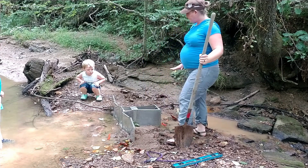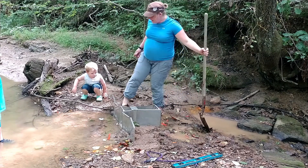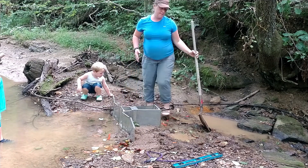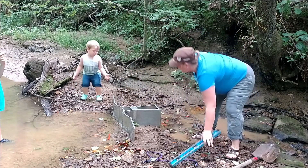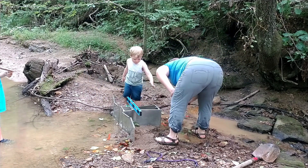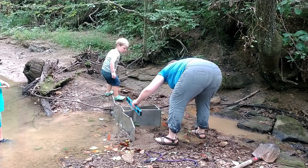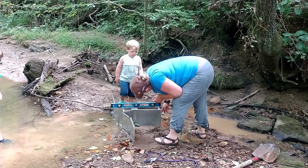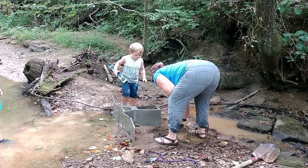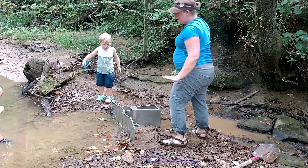I'm going to check for level again. Right now with this setup, it looks like I have all the water in this channel going through the flume. So if this is level, then I can let it stabilize. It's level that way and level that way. We're going to make sure that there are no obstructions coming out the back of the flume, and we're going to let it stabilize for a minute.